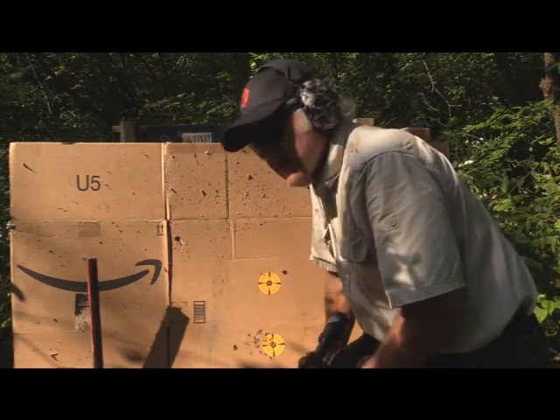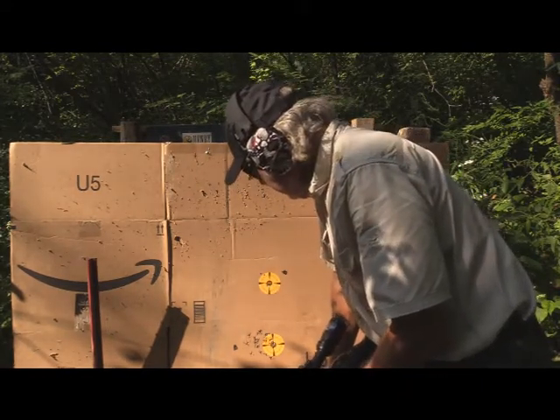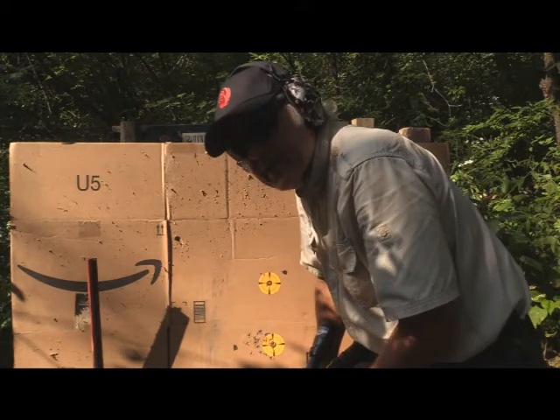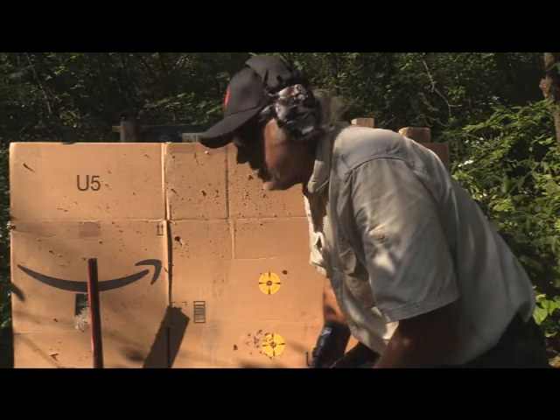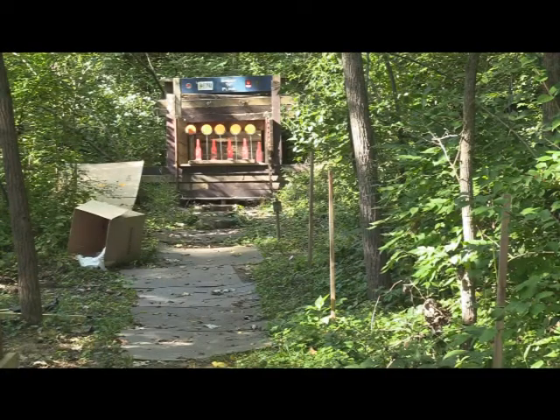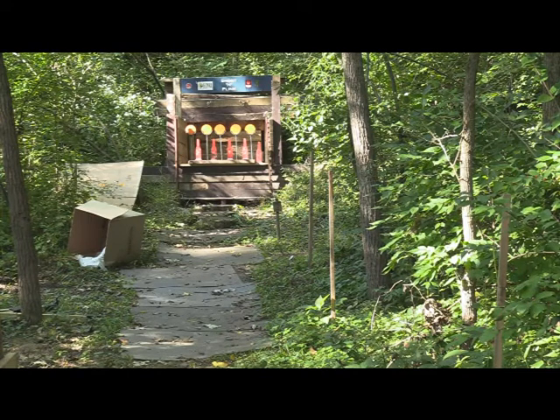Just for the heck of it, we're going to set up some plinking bottles and knockdowns and see how they do. I loaded this with 10 rounds of CCI standard. We've got the knockouts and we've got the bottle, so I'll start from left to right and hopefully pick them all off with 10 rounds.